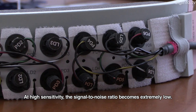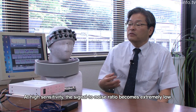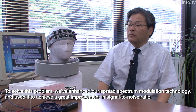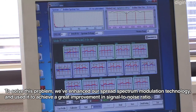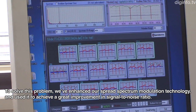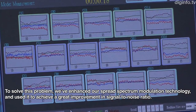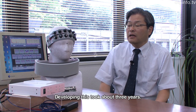It's a very high-quality signal, but the signal-to-noise ratio, SNR, will be very weak. This is why we have the spectrum-to-balance technology, and we can brush it up to improve it. We have about 3 years of development.